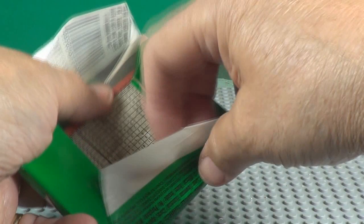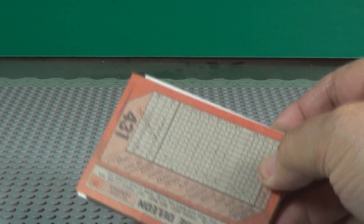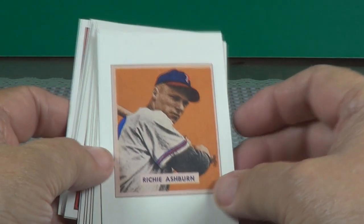Pack number two. There's your gum — see how it sticks to it? Right there on top is a Richie Ashburn card.